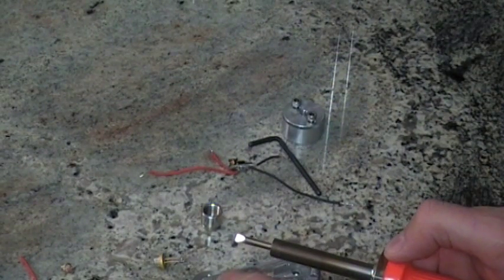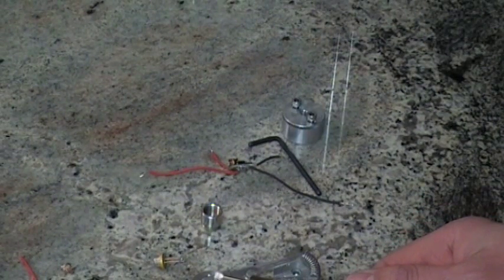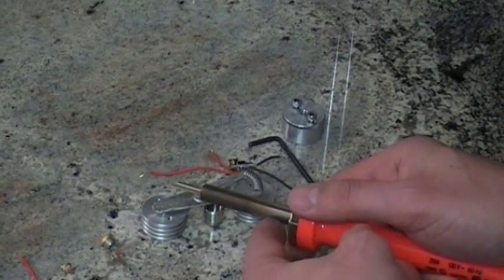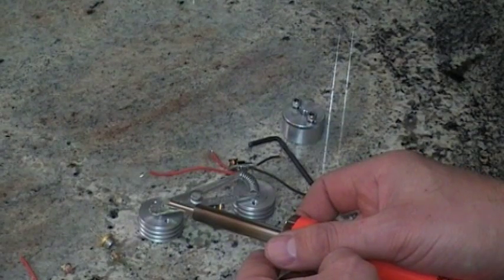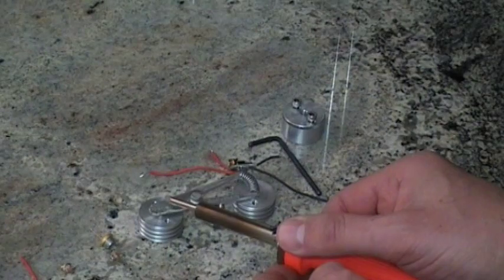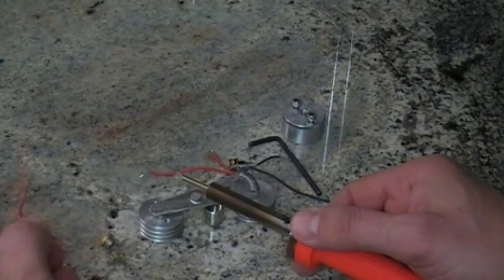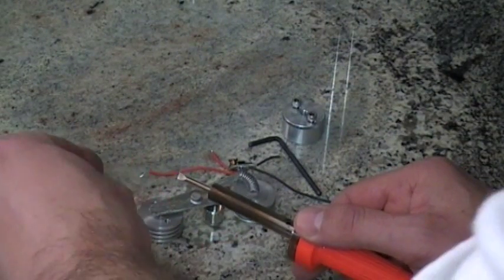Make sure you get all the rosin off that you can. If you touch the soldering iron here for over two seconds, you've probably blown the diode. You just need to get it good and hot. I recommend using a piece of wire about three inches long.